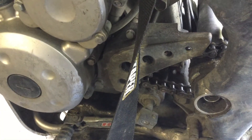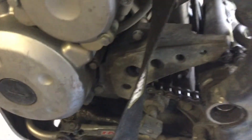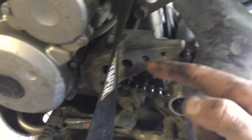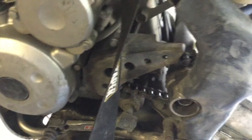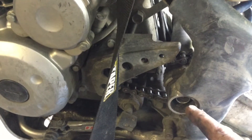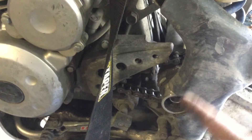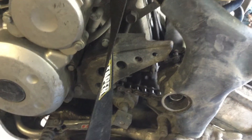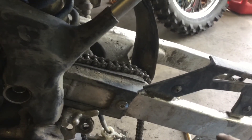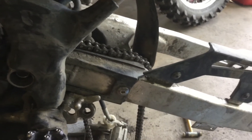All the linkage bolts are taken out and the swing arm is still on. Next we're going to take an 8mm, remove the two bolts, and pull the sprocket cover off. Then we're going to lift the chain off the front sprocket. After that, on the other side is the nut for the swing arm pivot — I've already loosened it when it was on the ground — so I'm just going to take the nut off, pull this big long bolt out through the frame, and the whole swing arm will lift off the bike.